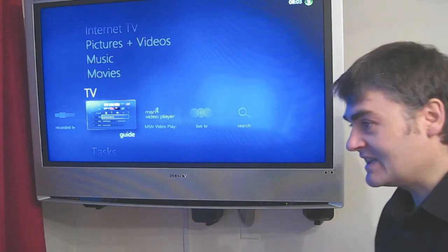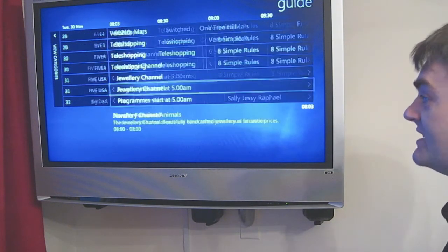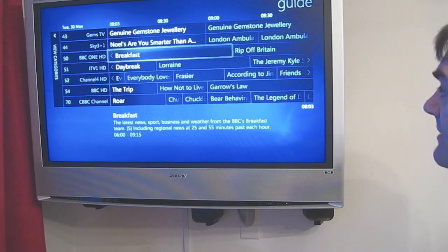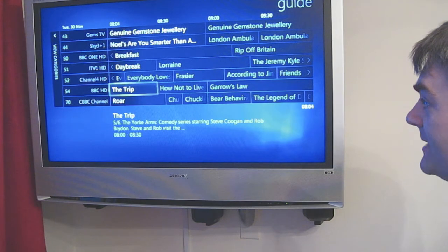The TV setup is exactly the same as a normal Freeview setup, except it detects these extra channels. So we've got BBC One HD, ITV One HD, Channel 4 HD, and BBC HD.